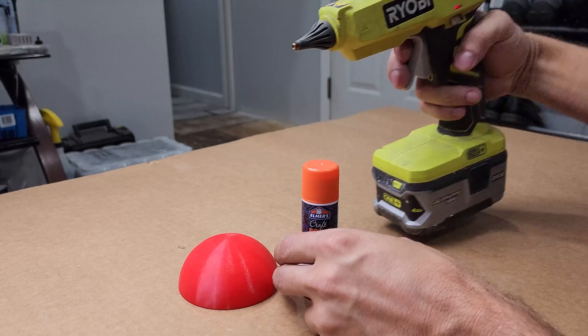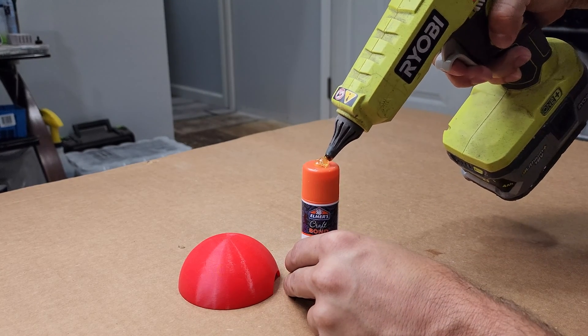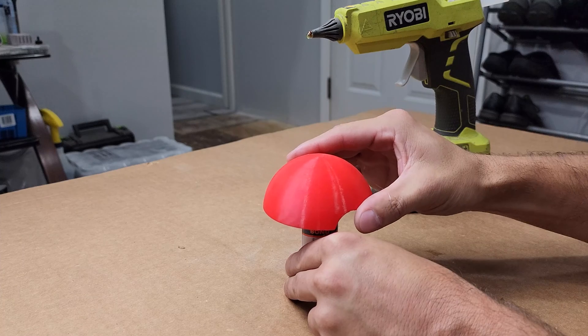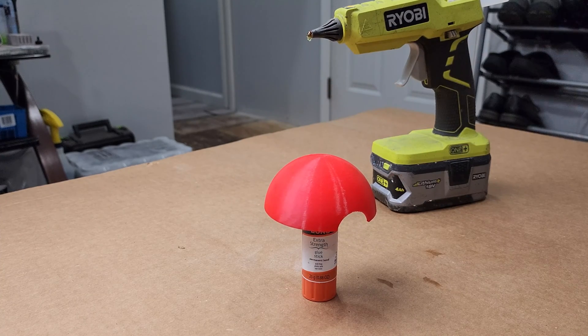To make things easier, I'm hot-gluing a handle to the Pokeball. If you do this, put a large enough piece of tape on the inside of your print where you'll be gluing, as hot glue does not easily come off of printed surfaces and can be a bit of an issue later on.